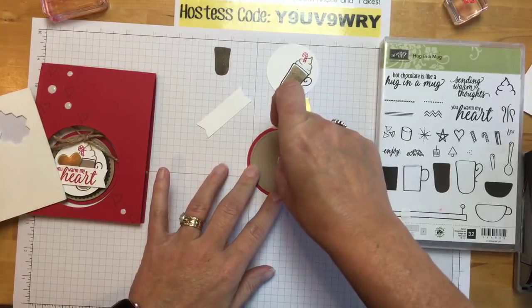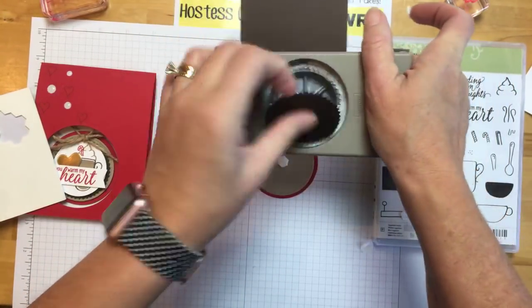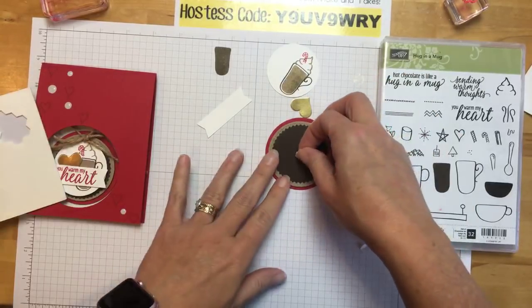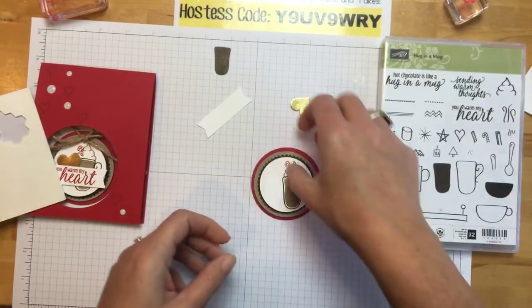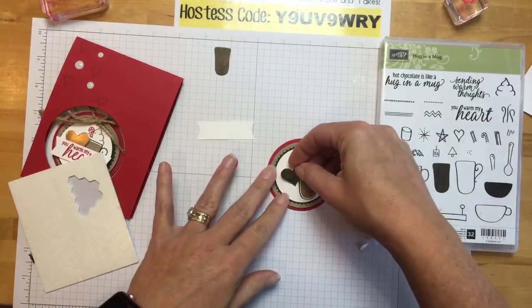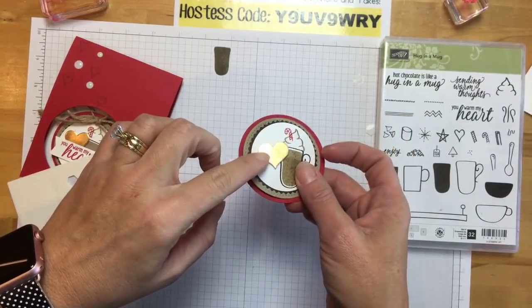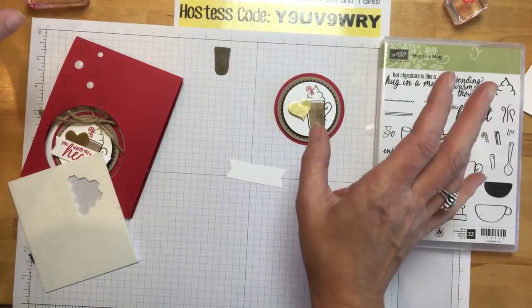That's the stitched shaped crumb cake. Here's early espresso and this is the sunburst punch — I love this punch, it's fun to use. Lots of layers — that's kind of my thing. I love lots and lots of layers. I have a hard time when I have to make a simple card without a lot of layers; it's actually harder for me. A gold foil heart cut with one of our tiny Sweet and Sassy framelits. We have gold foil, silver foil, copper foil, and champagne foil — it's in the catalog. You need it, it's so good.